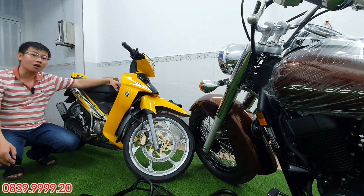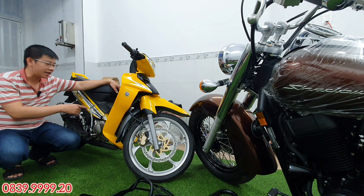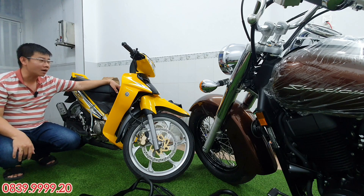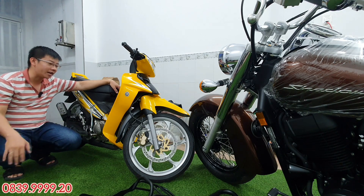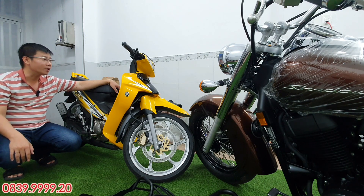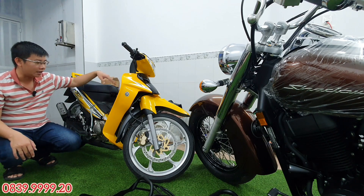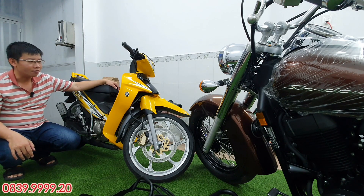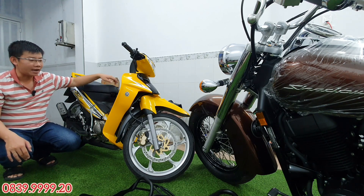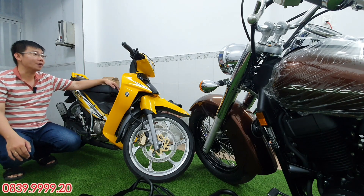Xe này cũng có thêm được mấy món ăn chơi như là IC, rồi bình xăng BWK, rồi thêm một cái lưỡi gà VFox. Xe này đã vô một số món đồ chơi để cho nhẹ xe và máy móc thì cũng rất là êm. Xe này thì mình cũng ít có đi, chủ yếu dựng ở nhà lâu lâu lấy đi cà phê thôi. Xe màu vàng đen, mình sử dụng cái mâm màu bạc cho nó nhìn sáng. Tất cả đồ trên xe cũng là đồ Yamaha chính hãng hết. Anh em nào mua thì có thể liên hệ với mình.